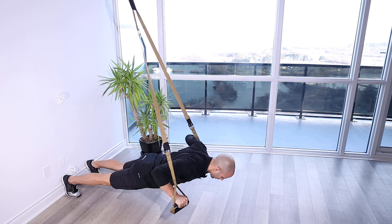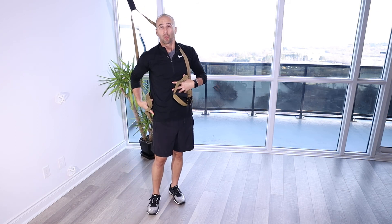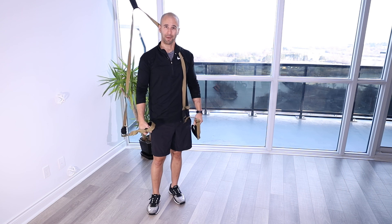Coming down, a little more shoulder stability needed here, and then driving up. The whole time we want to make sure that we keep the stomach engaged, the whole body nice and long with the glutes on, quads activated. Just make sure we're focusing on pushing through the chest, working the triceps, and keeping those shoulder blades down and back.